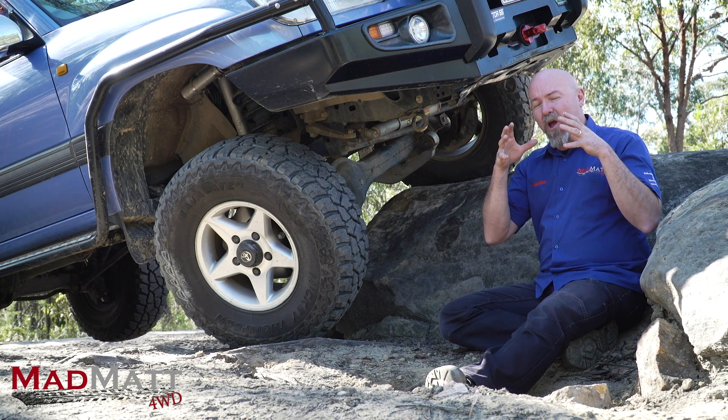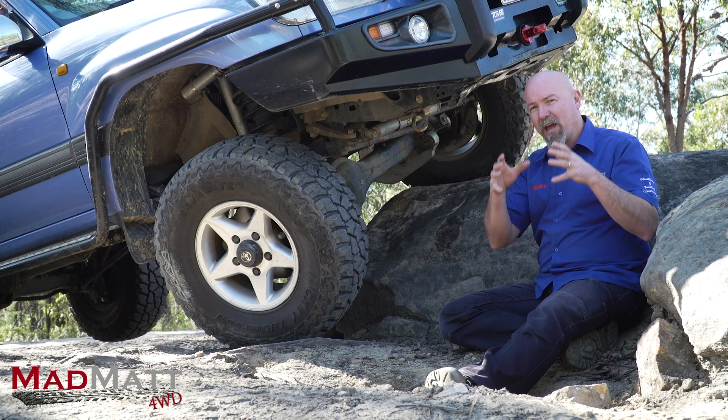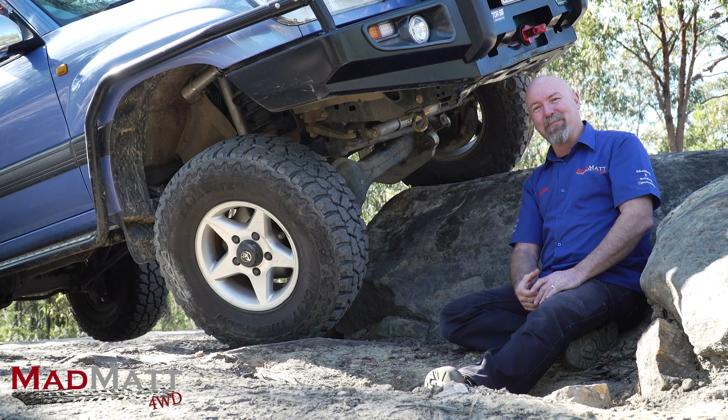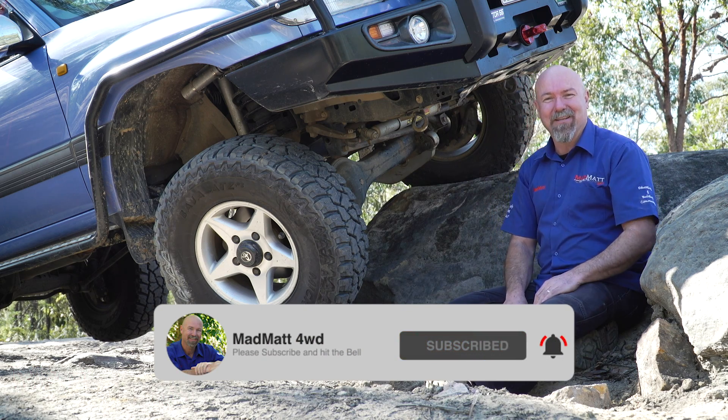In this video we're going to look at good coil springs and remote reservoir shock absorbers and really delve into that. Here at MadMap4Drive I'm all about educating and building the four-wheel drive community so we can wheel well. I'd love it if you'd hit that subscribe button and hit the bell as well.